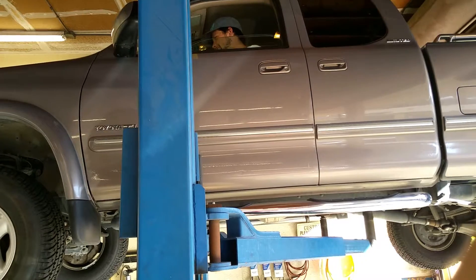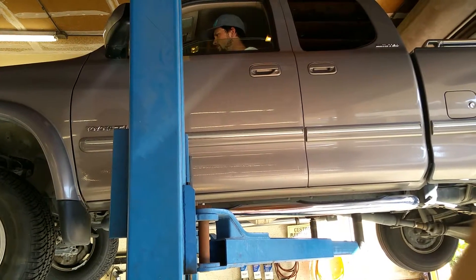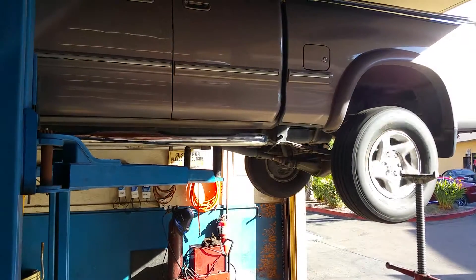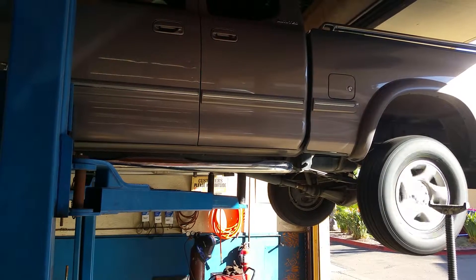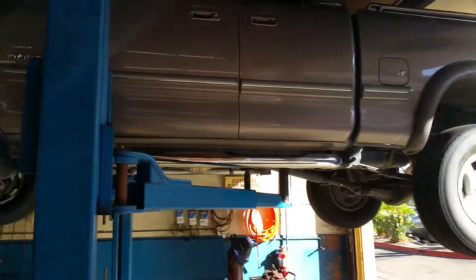Alright, now go again. Let's see if you hear the same noise again. Yeah. Hopefully it's the brakes.